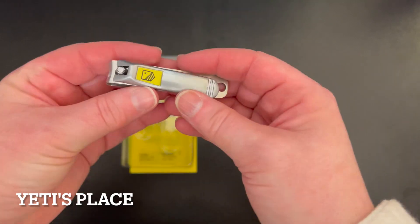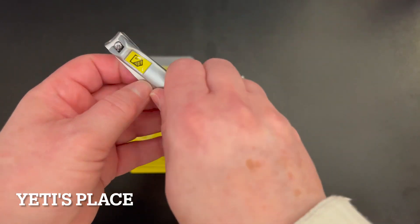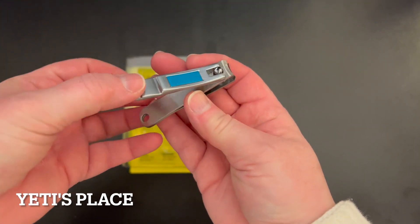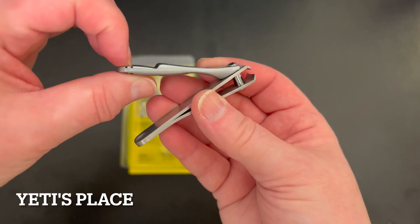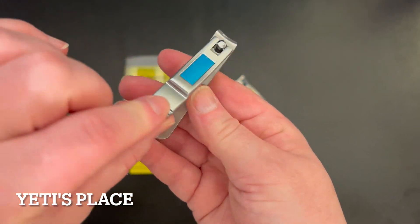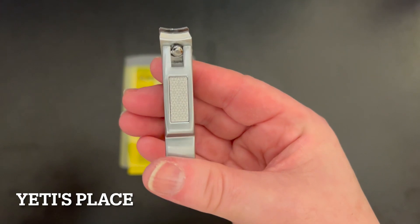It swivels shut, and you have your little nail clippers too, which are really exceptionally well built. They're very solid, and they have the nice little grippy surface right there for you to grip. They also have the nail file.